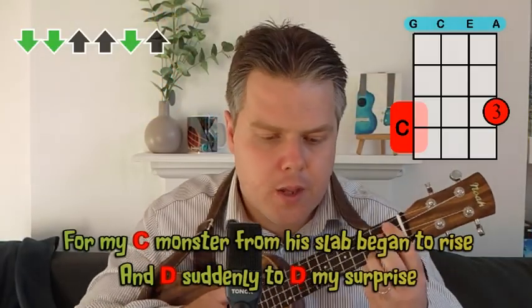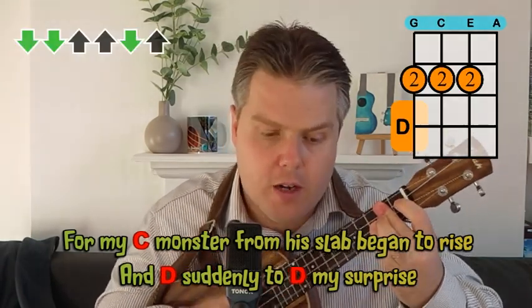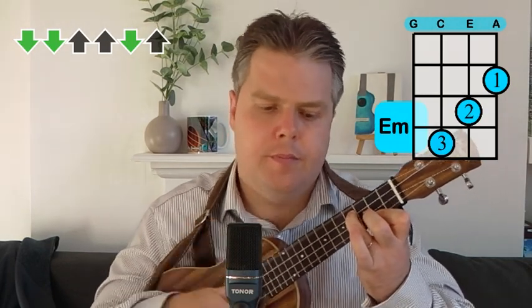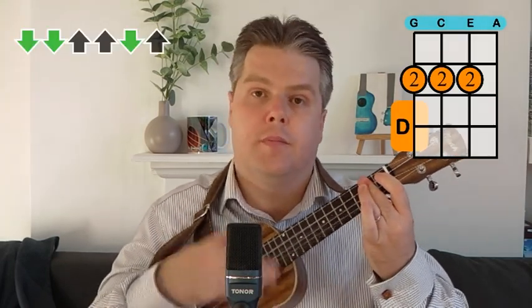Then you pick up the down, down, up, up, down, up again. For example, if I just sing you the last couple of lines: 'The monster from its slab began to rise and suddenly to my surprise.' You leave it to hang on 'suddenly to my surprise' — and then the green D is where you pick it up again. So there's always a blue D followed by a green D at the end of the verses, and the rest of the way through we're doing the down, down, up, up, down, up.